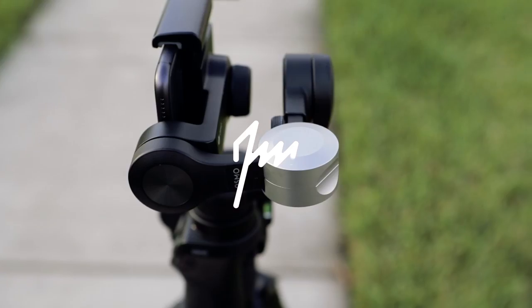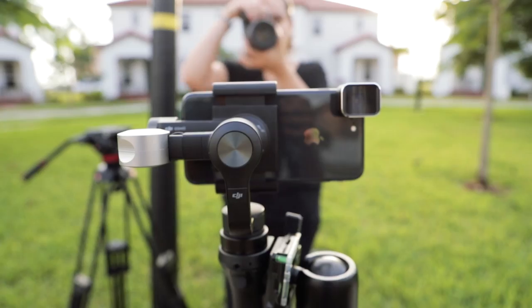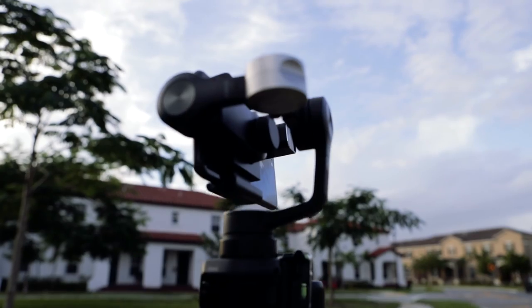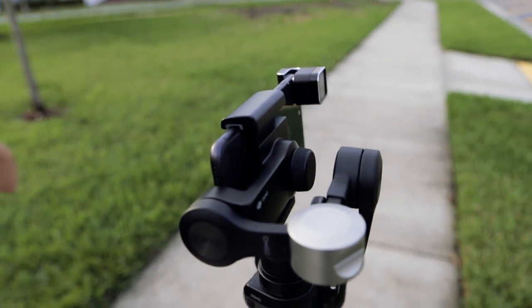What's up beautiful people, it's your boy Joshua Martin. In this video, I'm going to be answering the question: why invest in a mobile setup like this? If you're anything like me, having the best quality in your gear is really important to you. And I have to say, this setup here addresses my wants and needs.